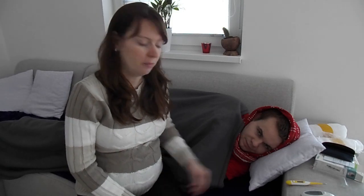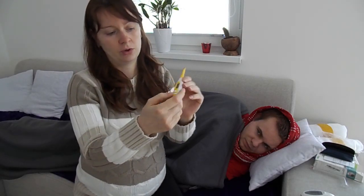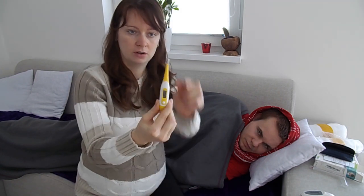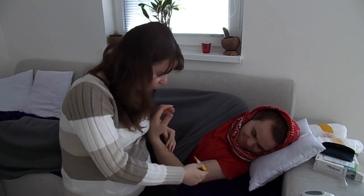If you need a really accurate reading and your baby is up, you can use this thermometer. You can switch it on by pressing this button. This is really flexible and you need to put this into the baby's bottom, and this will take accurate temperature. Don't worry, I will just put it on his hand.